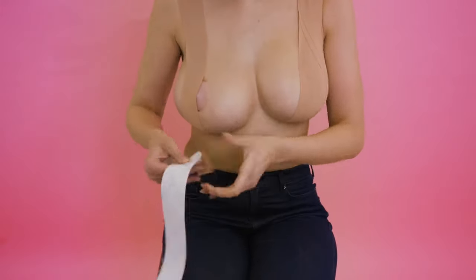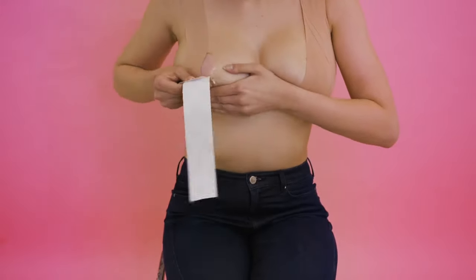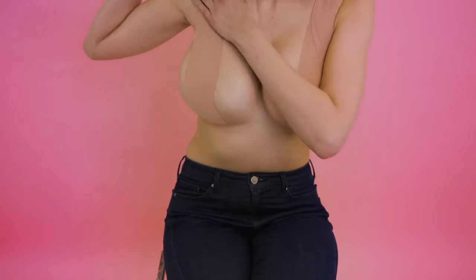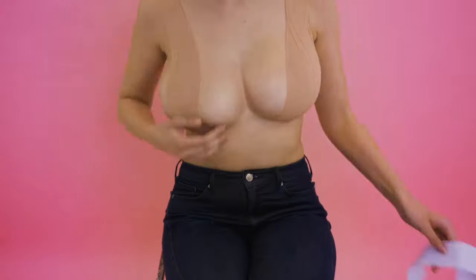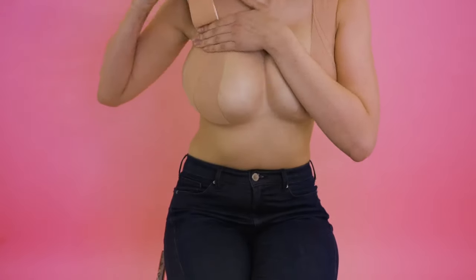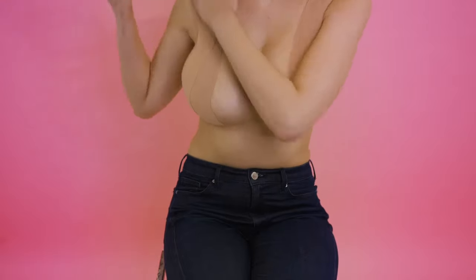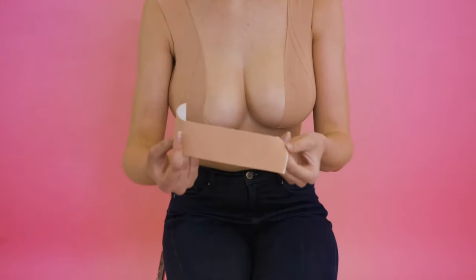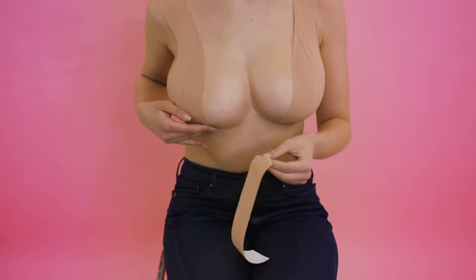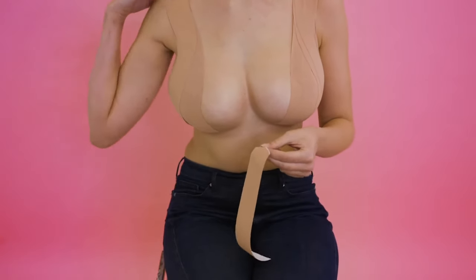Always aim to get the tape onto your shoulder for maximum support. This is my last strip. I'm going to apply this to the middle at the bottom of my boob and I'm going to bring this around and up over my shoulder.